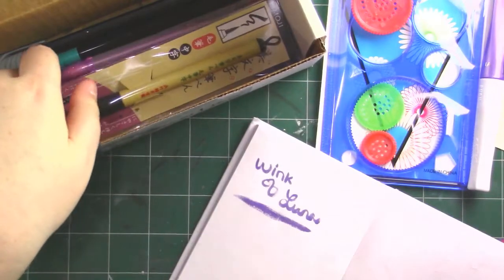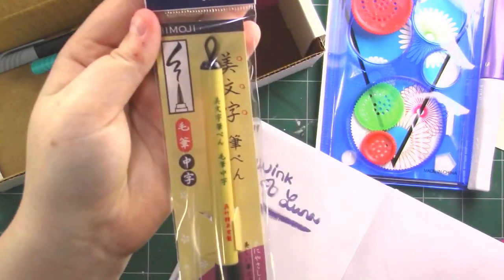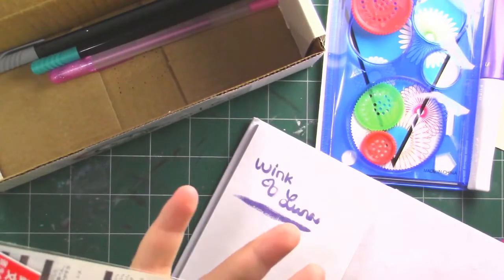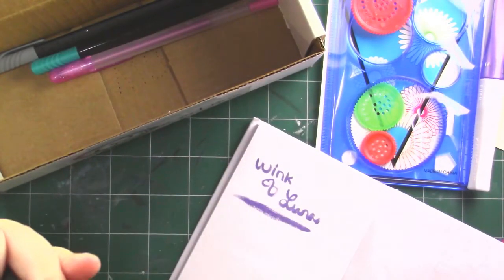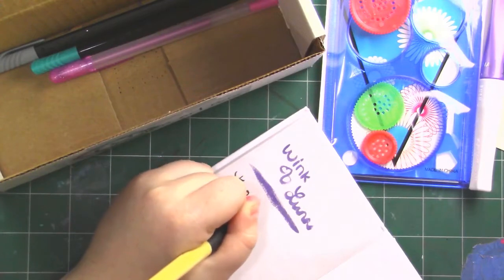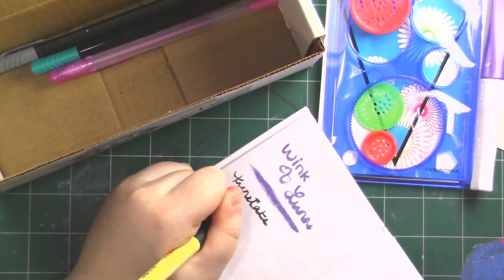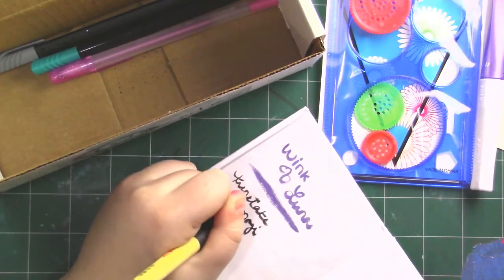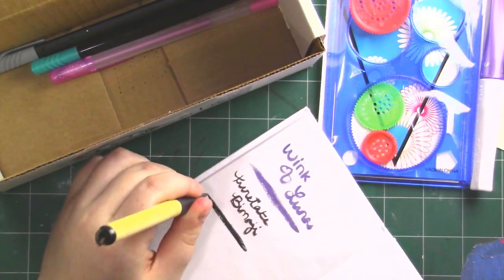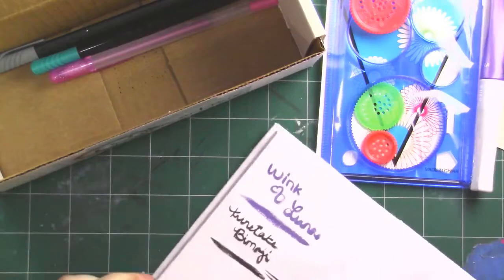Oh my goodness, they spoiled us this month! The next thing we got is a Bemoji — this is by Kuretake. I love Kuretake; it looks like a brush pen. I think this is called a Fude pen. This is so nice. My lettering is really bad, so I apologize. You can get really thick lines or you can get thin lines — that's really nice.